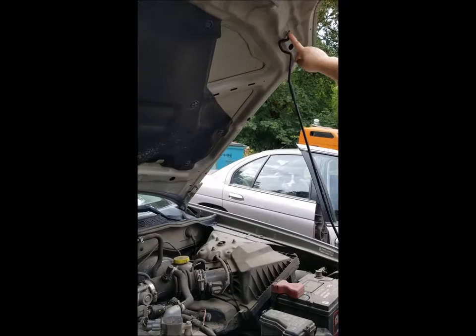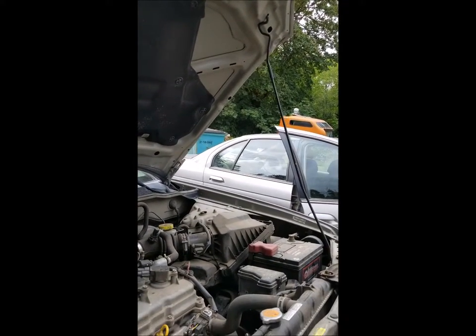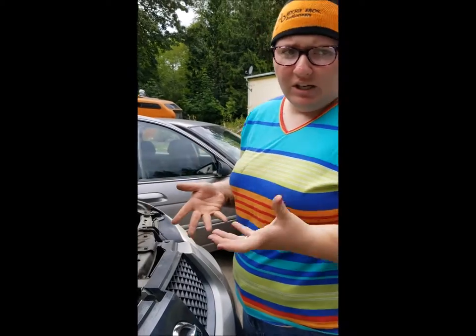The car is still warm so I will not be checking the radiator. When the radiator is hot it's under pressure, and you can actually get a lot of hot radiator fluid spraying onto you, which is very dangerous and very painful.